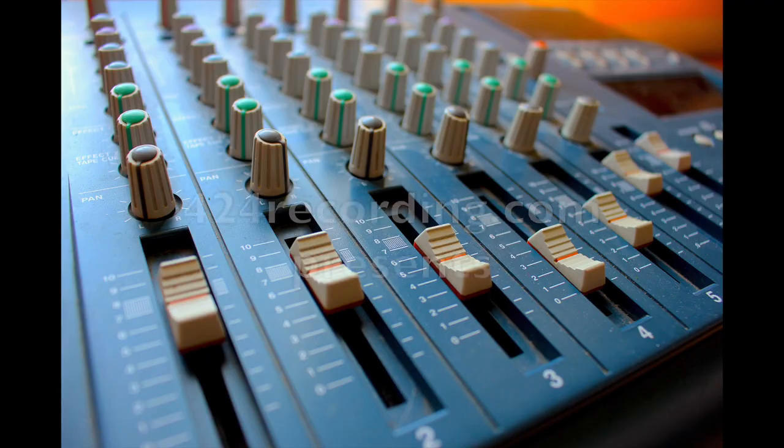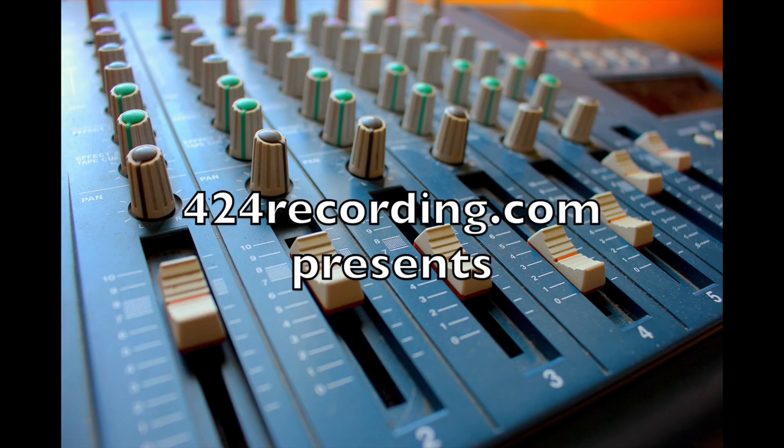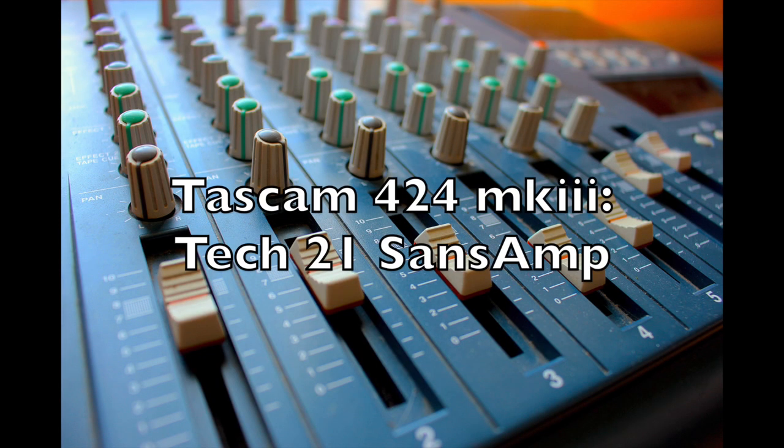Today I want to do something a little different and talk about this distortion pedal — the Tech 21 SansAmp. The Classic is the reissue of this pedal; this is an original. I think it's just called the Tech 21 SansAmp — it's the first model they ever made, and it's the basis for most of their stuff.